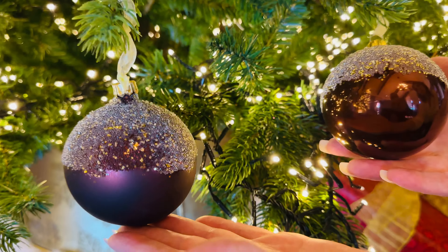They're absolutely stunning. You're going to get six of these beautiful ornaments with a gorgeous texture and a beautiful color and a definite wow on your tree.